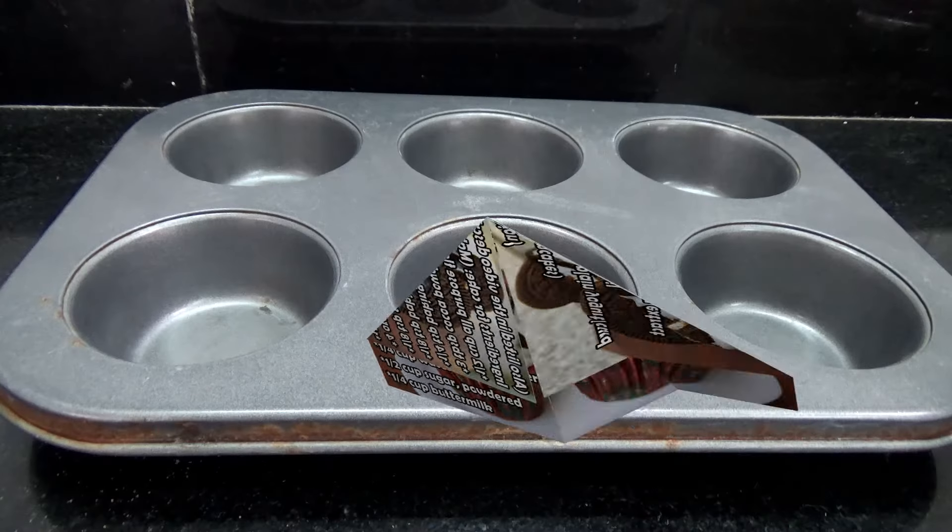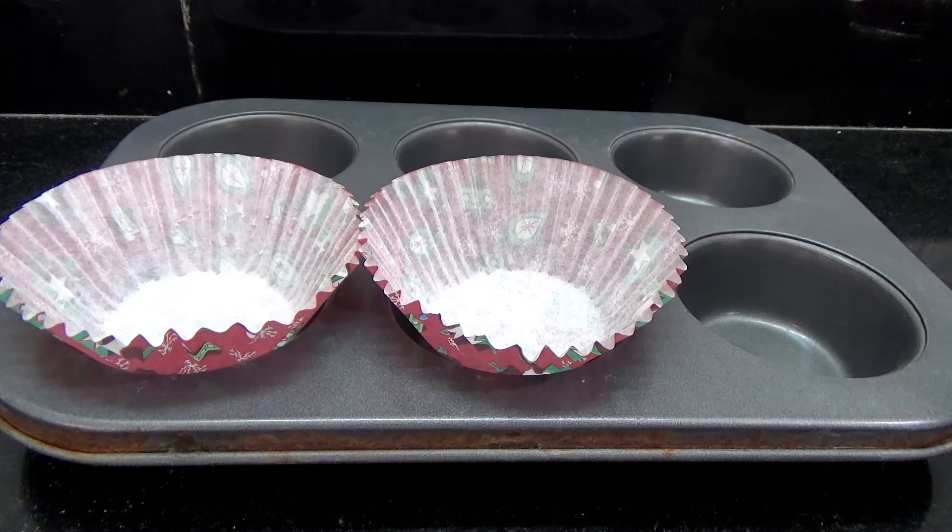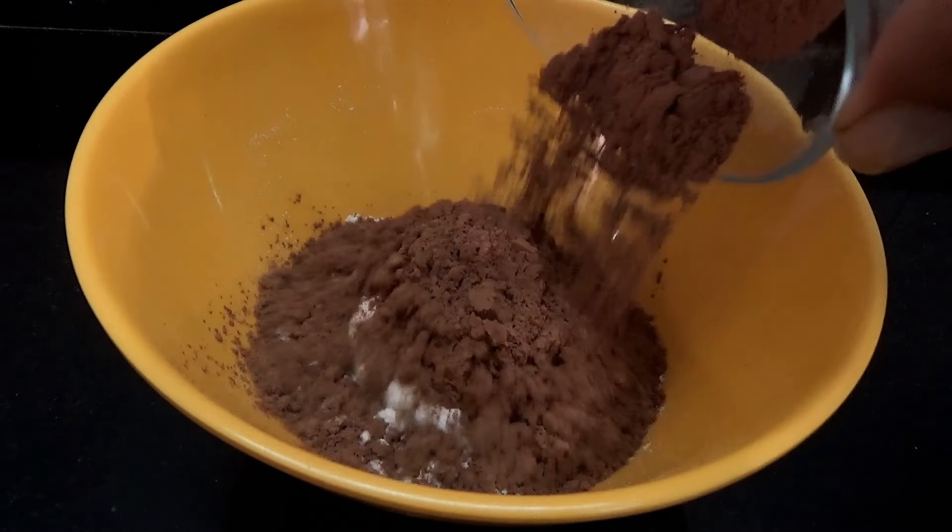Hello! In this video, I'm going to show you how to make these eggless Oreo cupcakes. And if you do not try these cupcakes, you're missing out big time.